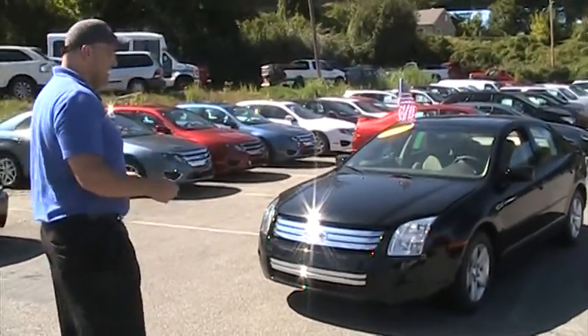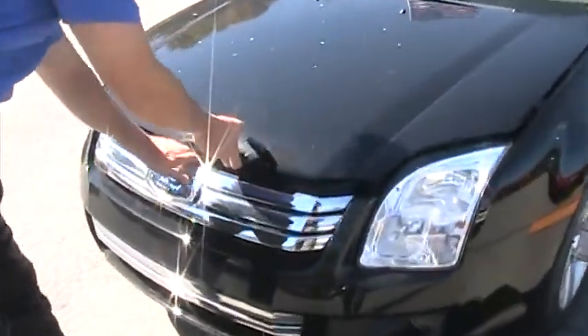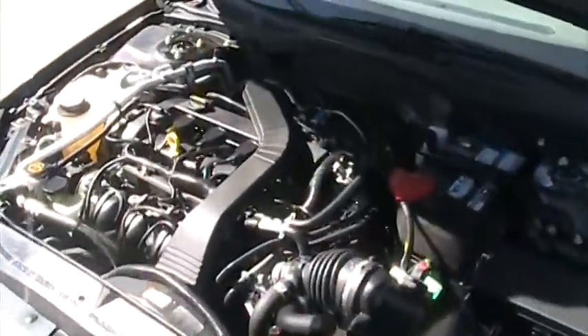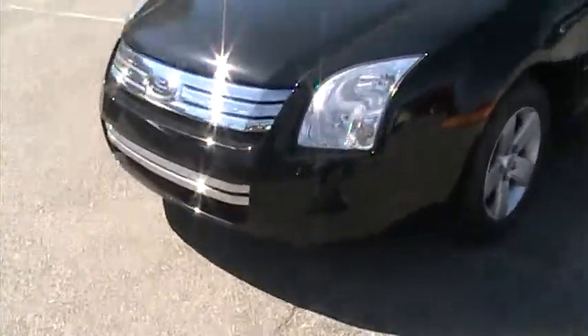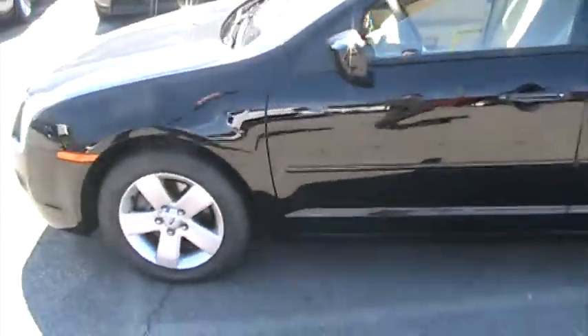This is obviously a black 2008 Ford Fusion SE, four-cylinder engine, nice and clean. Check out the fog lamps in the front — real sharp looking car. Solid wheels.